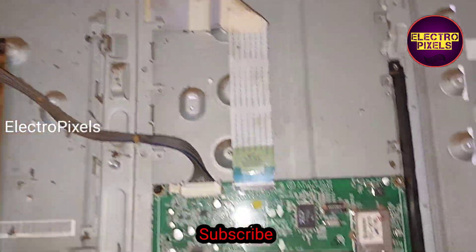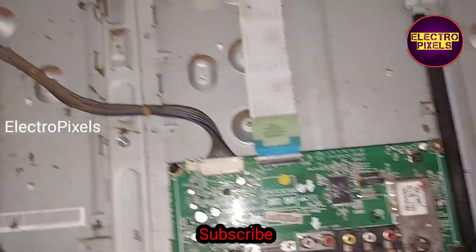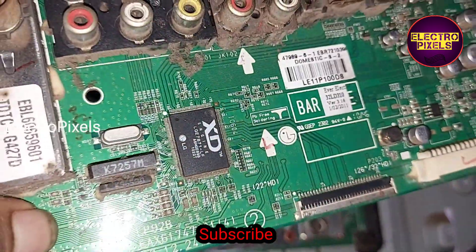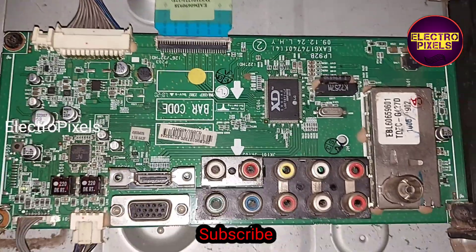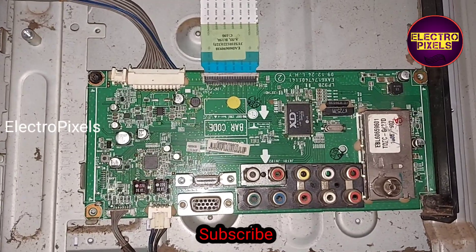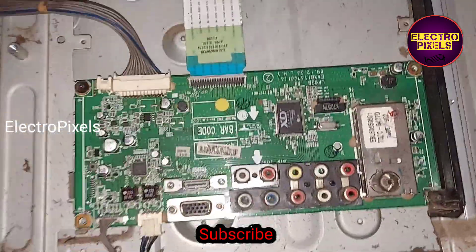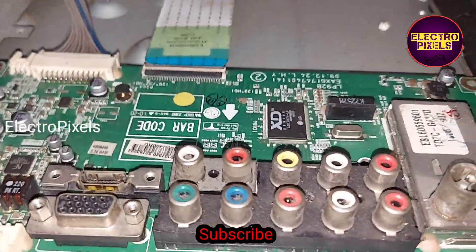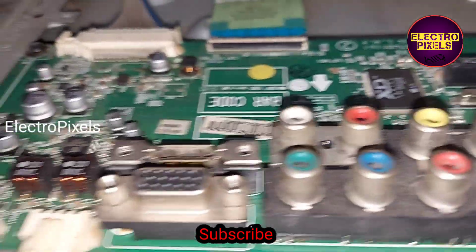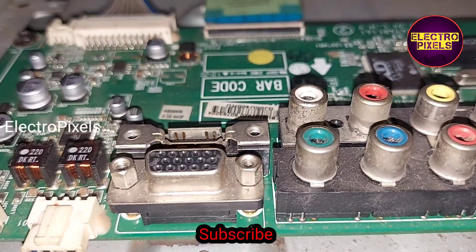If the same model good-condition motherboard is available, always try to install the original motherboard instead of installing a universal board. Thanks for taking care.